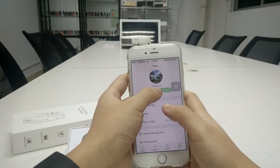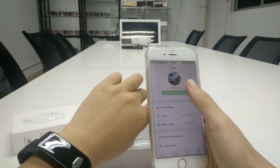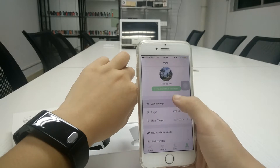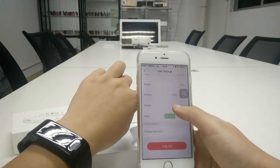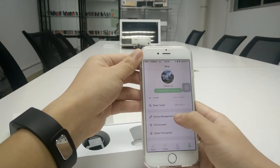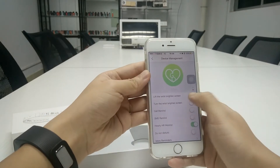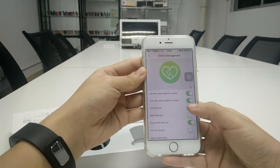First you need to connect the bracelet. This one is connected, so let's set up your personal information. In the device management you can turn features on or off.